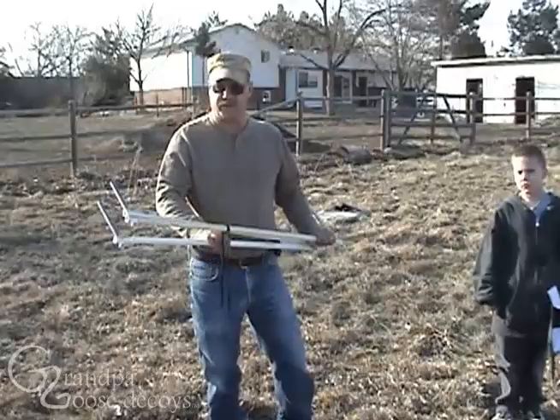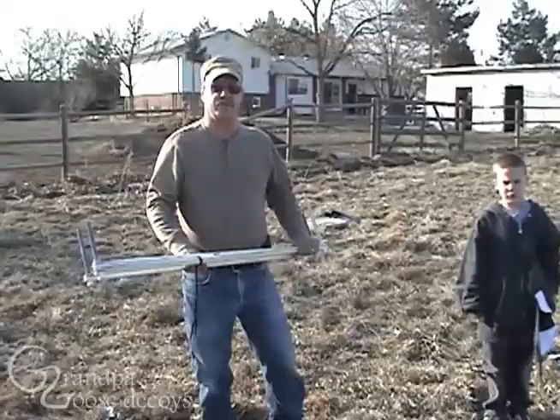Me and my brother-in-law Mark have been kind of working on these decoys for a while. One thing I really like about them is the fact that they're light and easy to set up. These are some stands that Mark has made to put out the decoys. They're really easy to set up — that's what makes the decoys so easy to set up and take down.